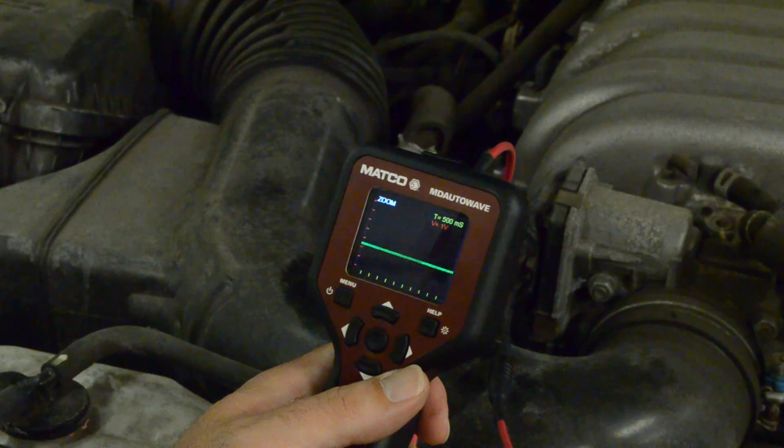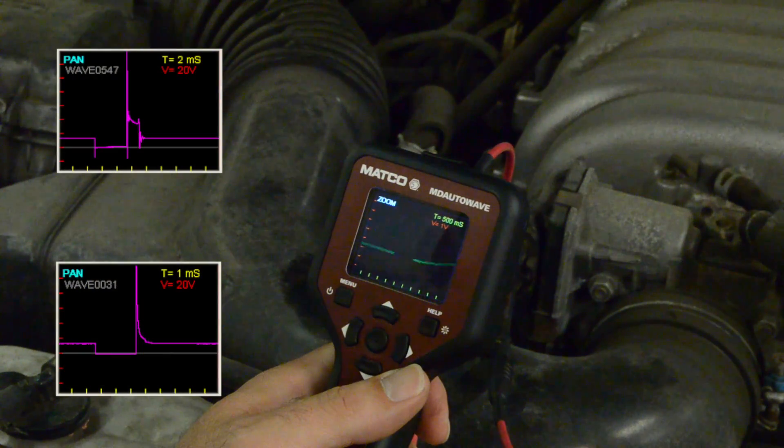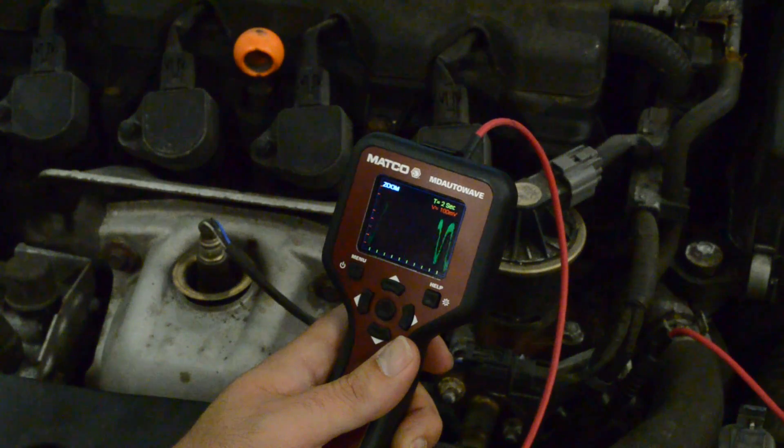AutoWave makes viewing automotive signals easier than ever. Look at ignition systems, fuel injectors, throttle position sensors, drive-by-wire components, O2 sensors, and much more.